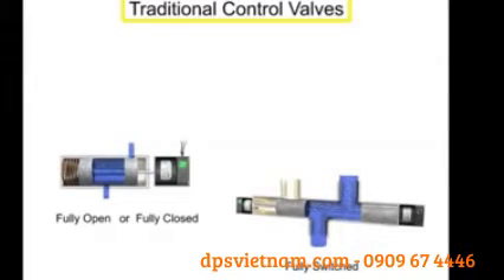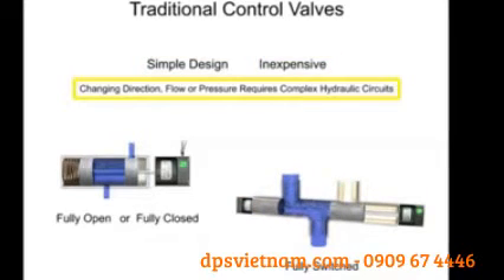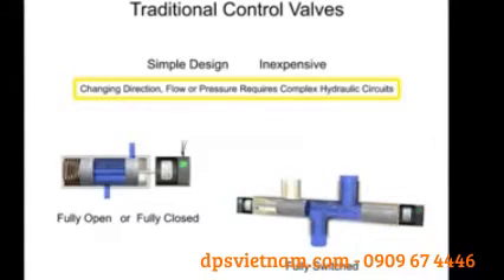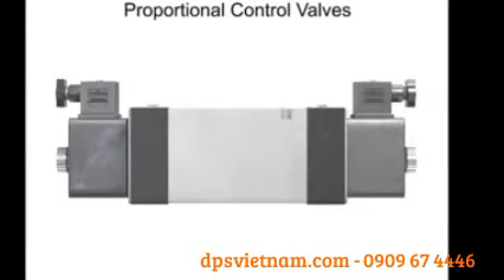Traditional control valves are of simple design and capability. Changing direction, flow, or pressure during machine operation would require a complex hydraulic circuit. Each desired direction, flow, or pressure would require an individual traditional valve to control it. Proportional control valves offer a solution to the complexity dilemma without introducing dozens of valves and hydraulic loops to the system.